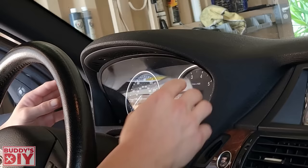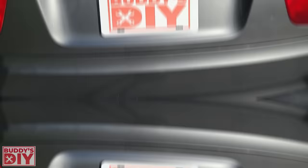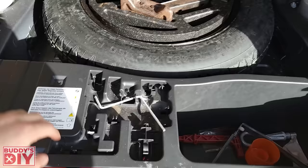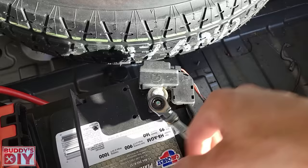Now we can go ahead and work our instrument cluster out — just a little bit of wiggling and it is all the way out. Now it's time to go to the back of the vehicle. We're going to lift up our trunk hatch, pop this little thing down here, then go right here under this floorboard and get to the battery. We're going to remove the negative terminal. Anytime you're messing with any electrical components, it's always good practice to remove the negative terminal off your battery.